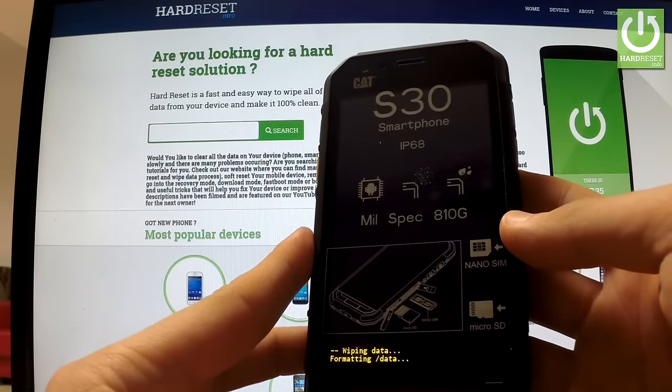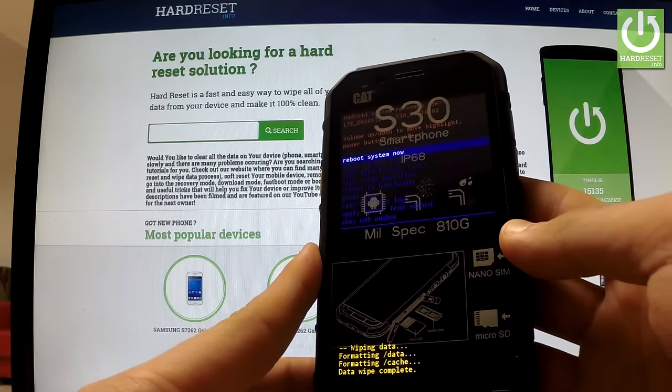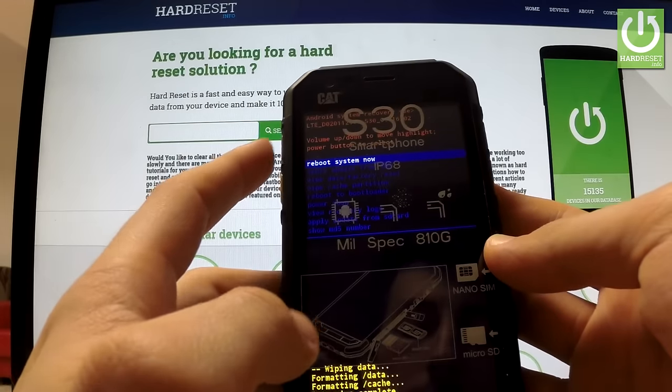As you can see, the phone is formatting data and wiping. Now all you have to do is simply press the power key in order to reboot system now.